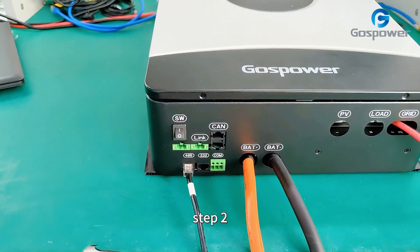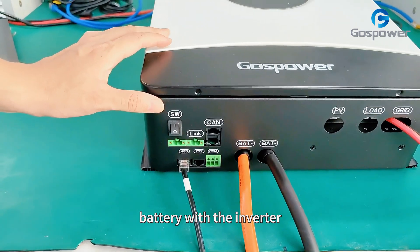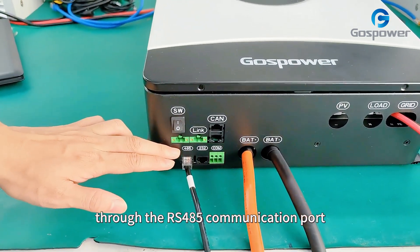Step 2: we need to use the BMS cable to connect our lithium battery with the inverter through the RS485 communication port.